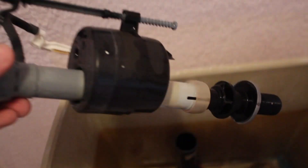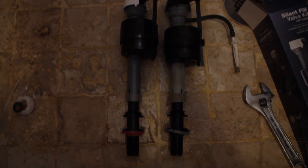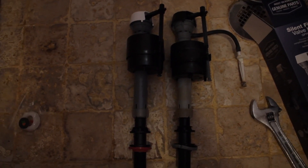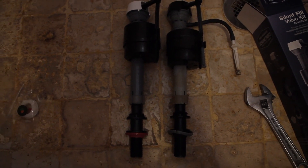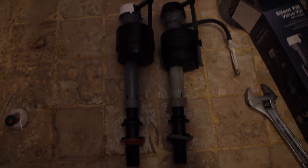Here the water is leaking out, and here you can see the old one on the right and the new one on the left. What you want to do is make sure that they are about the same length. If yours isn't, all you have to do is grab it, hold the bottom black part and the top, and then just twist it to make them the same height. Mine are already good so I'm just going to leave it as it is.